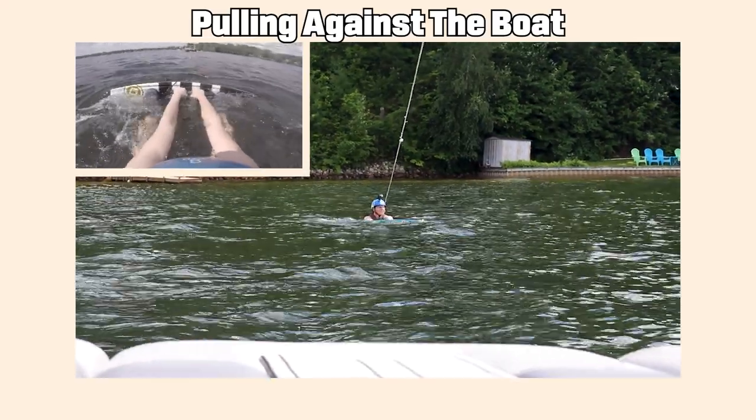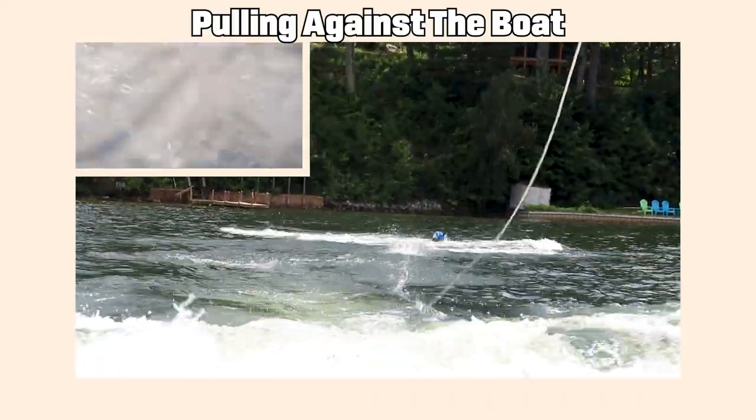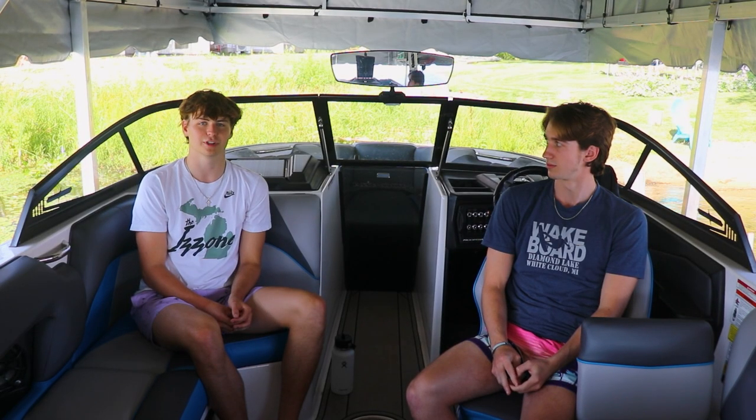Some common ways to mess up when trying to start wakeboarding: one is trying to fight the boat where your arms stay bent and you don't let the boat pull you forwards. You're gonna fight the boat and you're not gonna win. Another common mistake is trying to stand up too early.